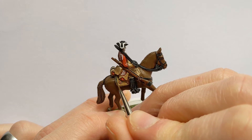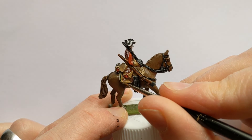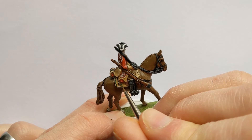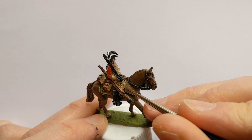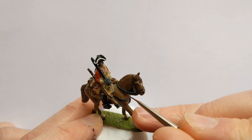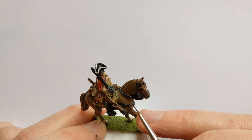The saddle cloth has some detailing to pick out. I'm using Coat d'Arms Black Green for a stripe down the centre of the edge, and there's also a wreath-like design. I'm also using this to pick out the GR — George Rex — insignia, and continuing the green line all the way around the saddle cloth details.